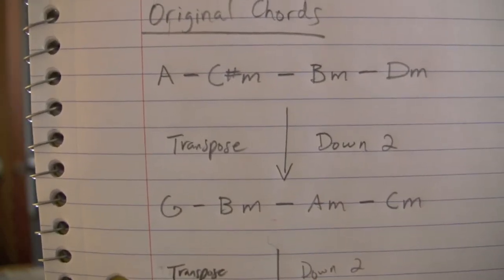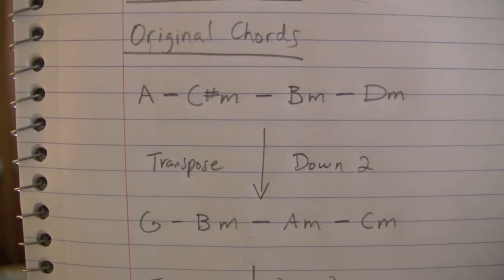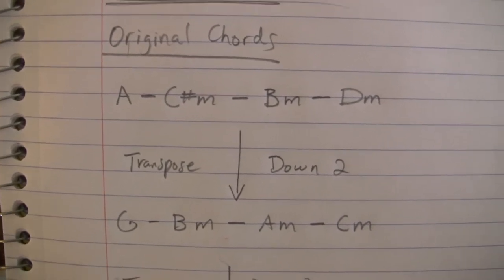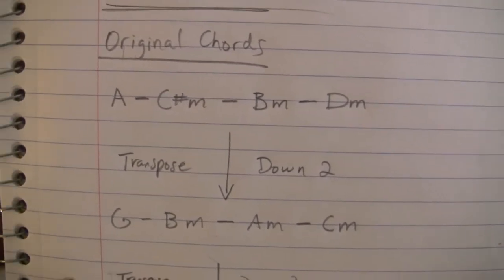To transpose that down to G, you bring the A — the root note of the chord — down, so A goes to G, C sharp minor goes to B minor, B minor goes to A minor, and D minor goes to C minor.